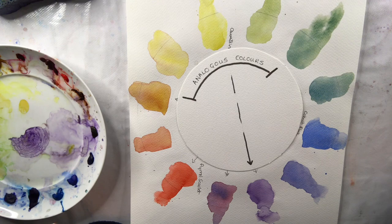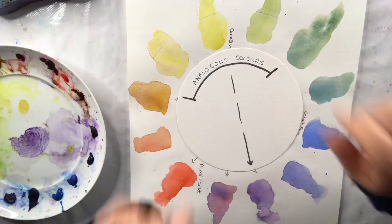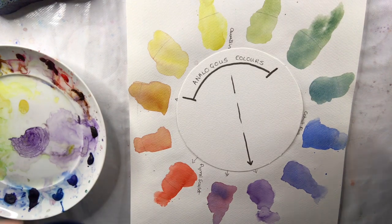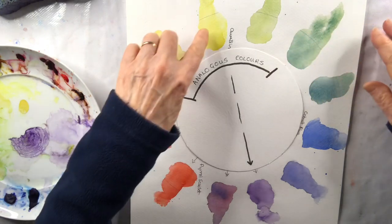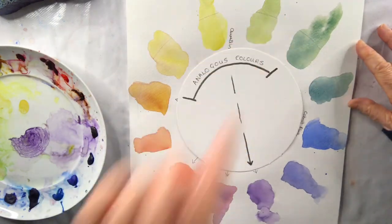When we do this, it's a good idea to choose a dominant colour and then the other colours are secondary to it. For my daffodils, I'm going to use yellow as the dominant colour, and I have yellow-orange and yellow-green on the other side.